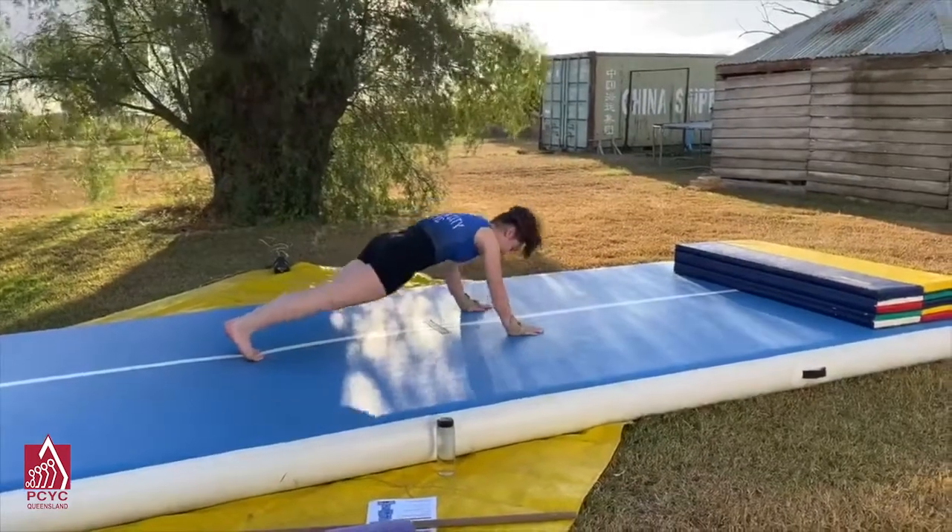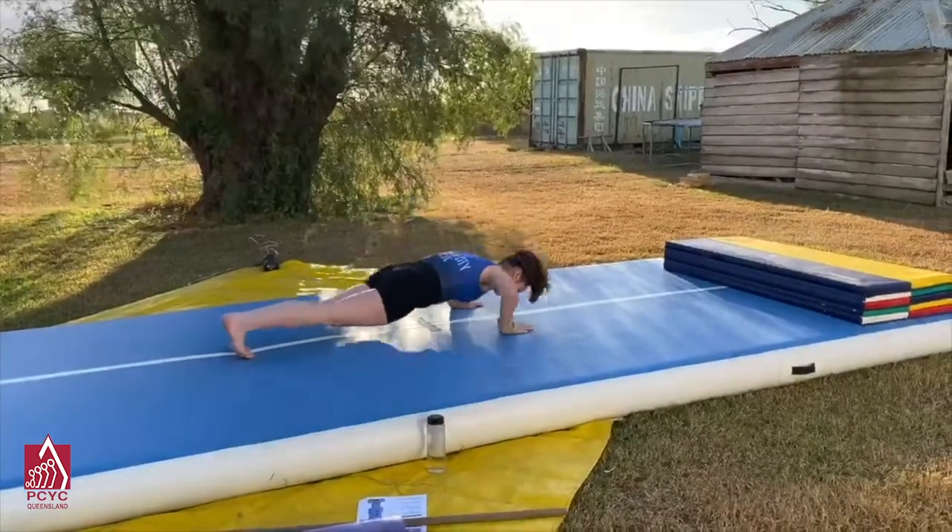Do your push-ups in whatever way you can where your body will remain tight throughout.